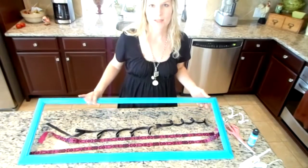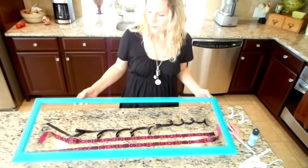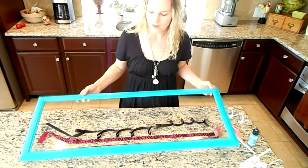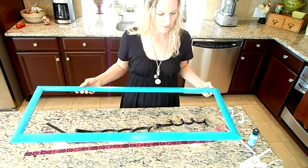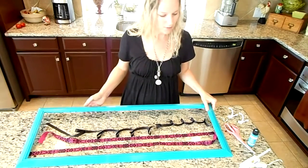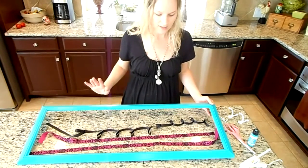I'm going to show you how to make a cute frame to hold your girls' hair accessories. I chose this frame because I wanted one to fit behind the hallway door — it fits nicely there. Ideally I would have chosen a frame for their closet, but we just didn't have the space. You can choose any frame, any size.